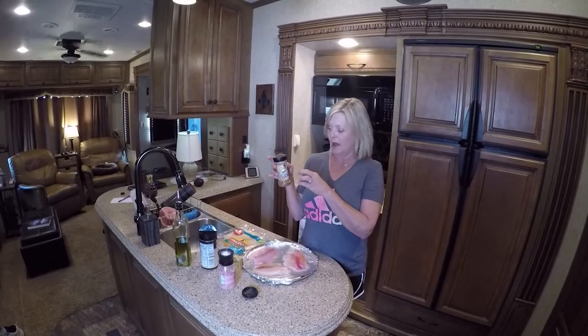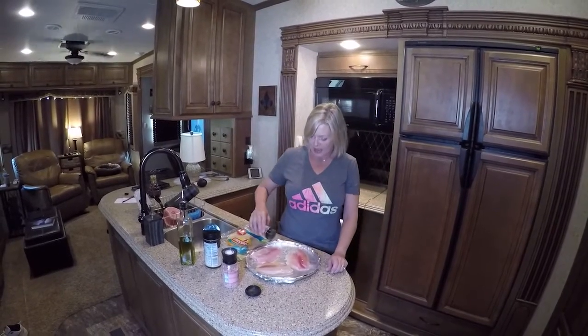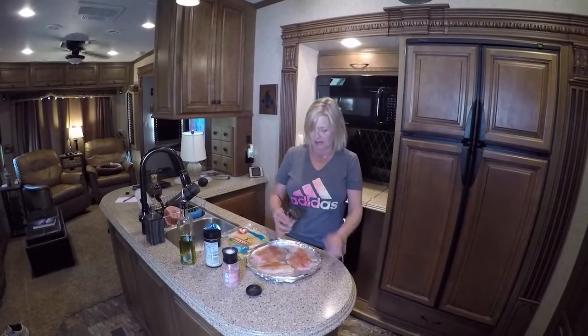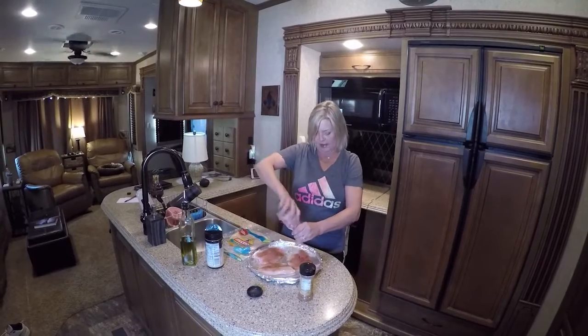I bought this bottle once before and I used it all, so I just go on there and make my own — it's a lot cheaper. I have a lot of seasoning so I just go ahead and do that myself. I'm going to put some seasoning on here and I'm going to put a little bit of salt because there's no salt in that.